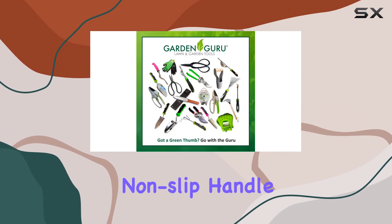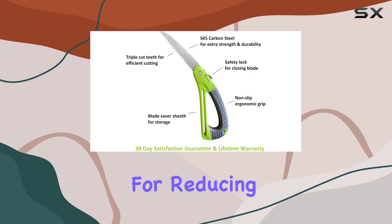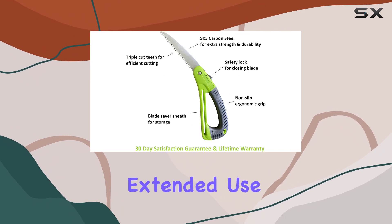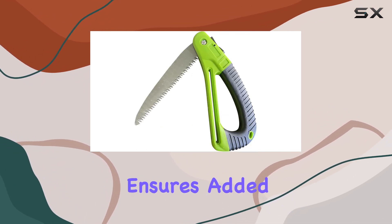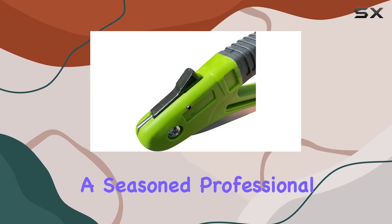The ergonomic non-slip handle provides enhanced stability and maneuverability, which is crucial for reducing hand and wrist fatigue during extended use. The addition of a hand guard ensures added safety, allowing you to work confidently whether you're a beginner or a seasoned professional.